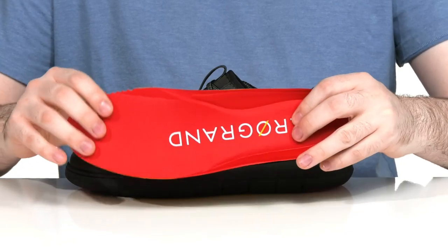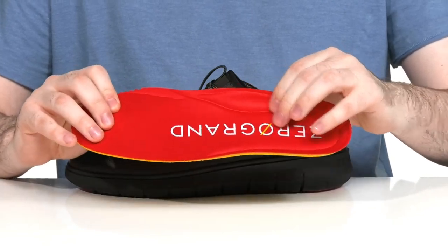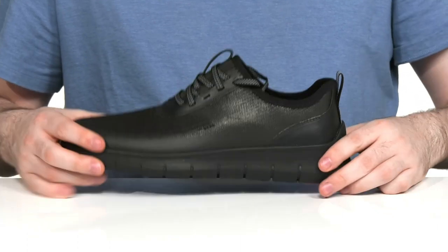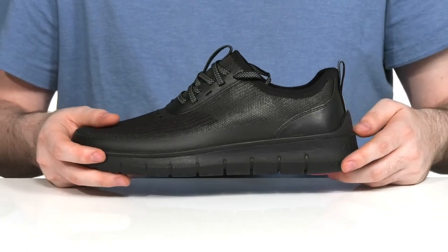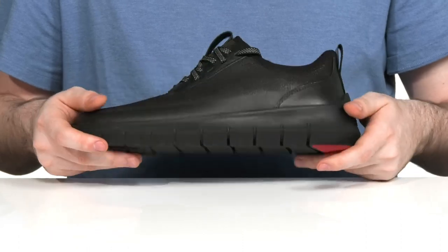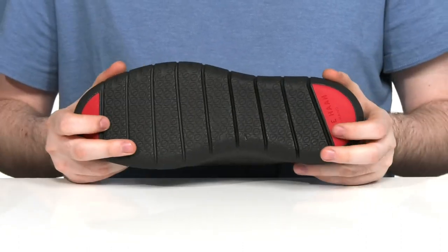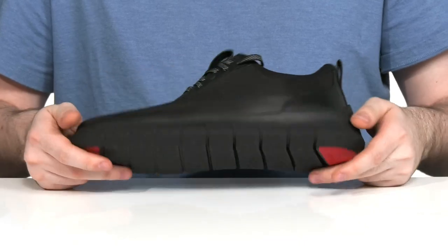It comes with a removable foam footbed to add even more cushioning and arch support, while making way for any custom orthotics. Underneath, it has an elevated synthetic midsole and outsole that adds extra cushioning and rebound with that Grand Zero design, making it super flexible with extra grip on the heel and toe to keep you moving.